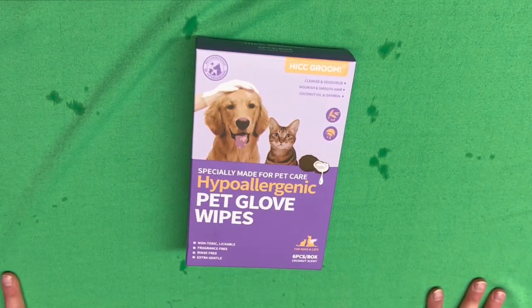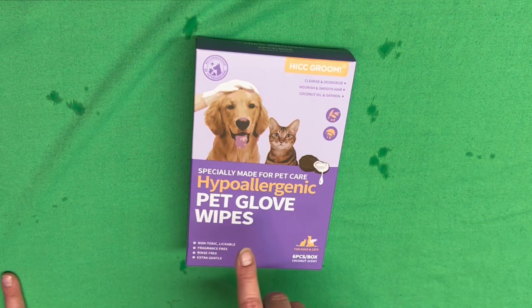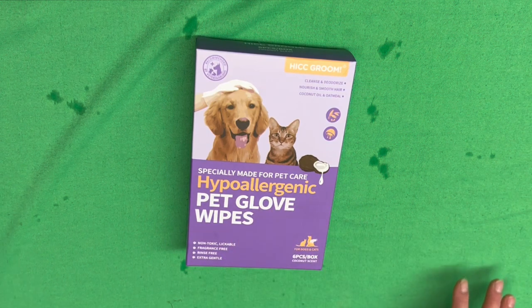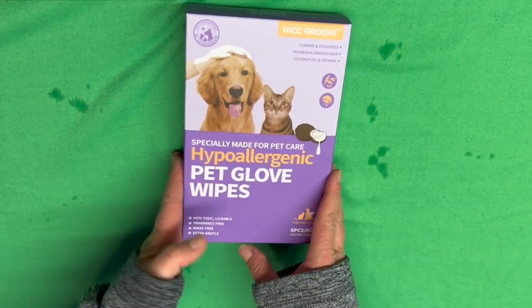He really liked that first product, so let's check out the pet glove wipes. These are going to be really good for Hammy. French bulldogs have allergies, so the hypoallergenic glove wipes should be really good for him. So let's open him up.